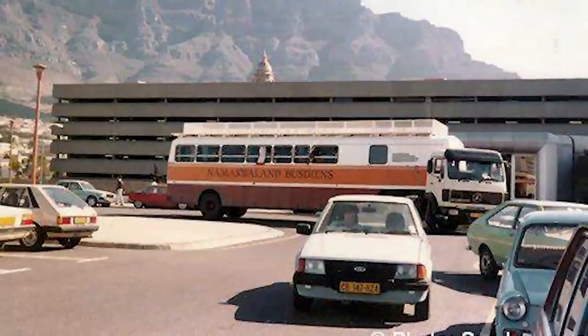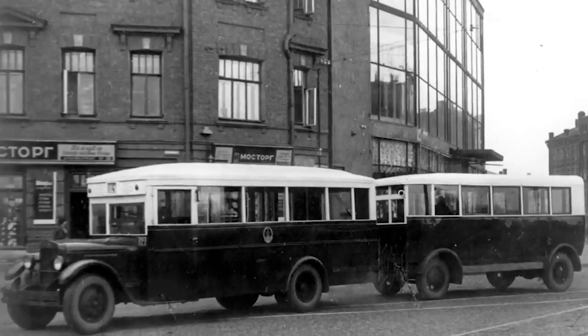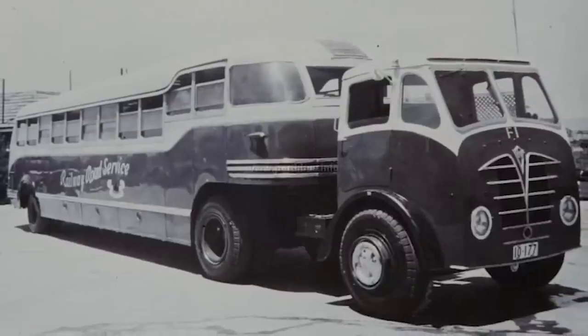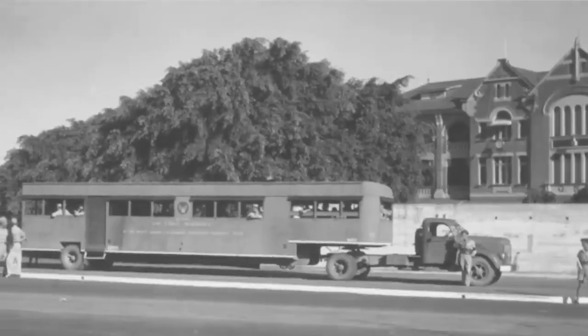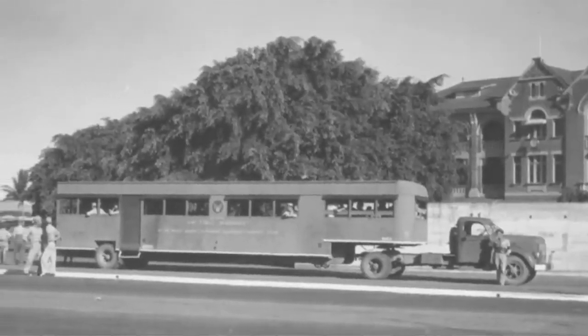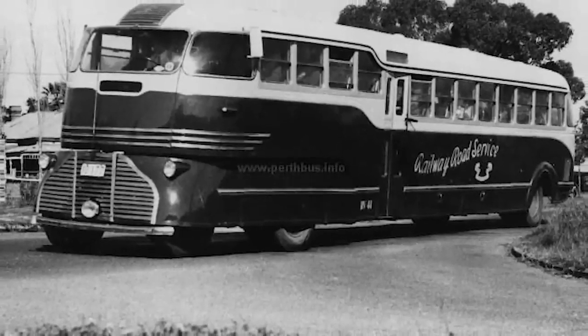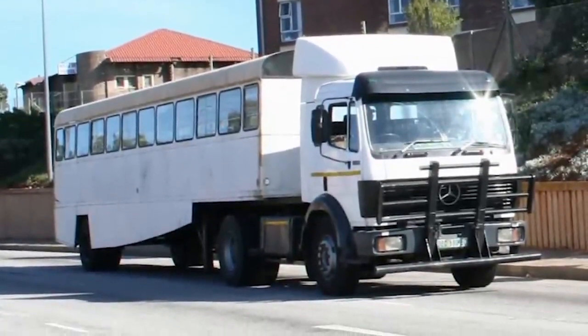However, the trailer was still linked to the truck via the hitch. The design of the trailer bus was seen in use in a great number of urban locations beginning in the 1930s and continuing into the 1980s. The financial advantages offered by the trailer bus were one of the most important factors contributing to its widespread adoption. So, why were they used? That question has more than one plausible response, each of which requires some background knowledge for proper comprehension.